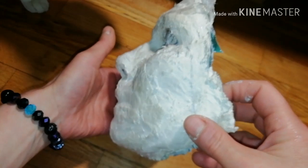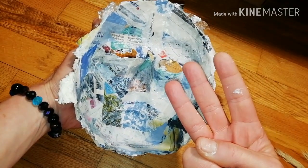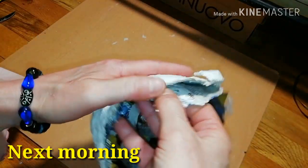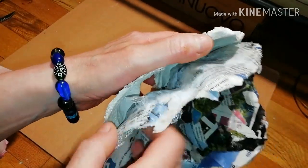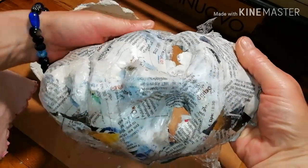In order to have a durable mask, you need three more layers. Next morning — moment of truth again. As you see, it comes off pretty easily thanks to the food wrap film.